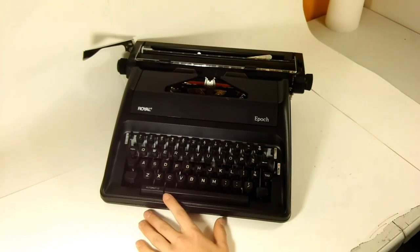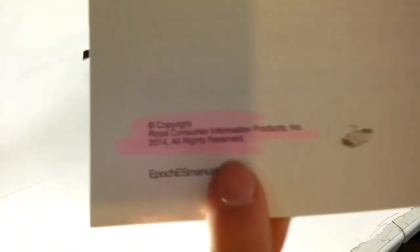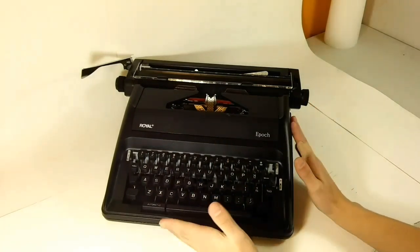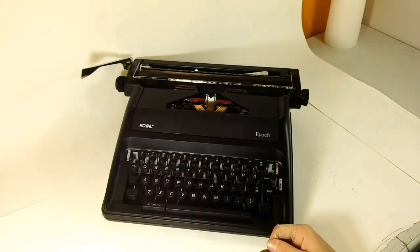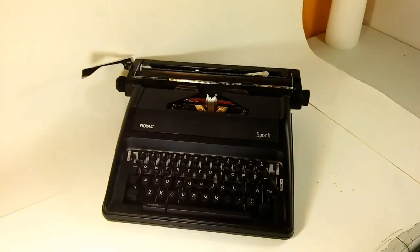If you want some proof, here is the manual for the typewriter, and on the back highlighted, you can see the copyright date — 2014. Now, I know what you're thinking: why would Royal, a well-established company, invest money into creating another manual typewriter, especially since it's obsolete by our standards? The reasoning is very similar to Crosley's reasoning when they built the Crosley Turntable. It turns out both have a very similar story — the Crosley was launched in response to the big vinyl record revival, and the Epoch was launched in response to the typewriter revival.